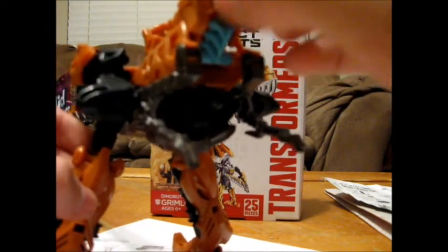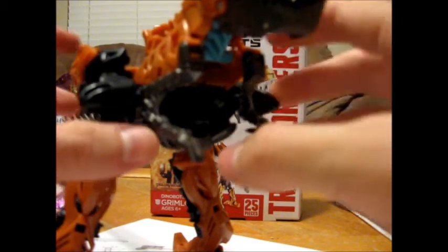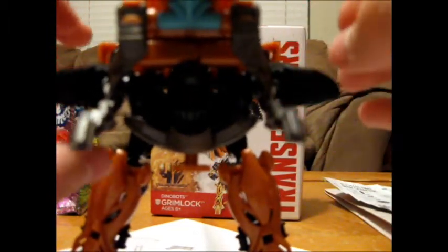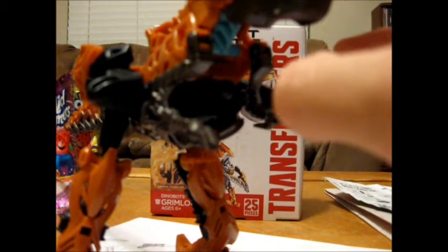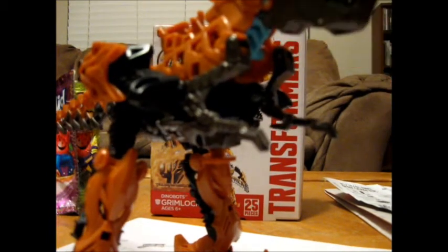I wish I could transform him into robot mode, but I don't want to break him. I got him a few months ago — you might have seen him in that one video, but I decided I should do an actual review of this guy. So there you have it — the Transformers Age of Extinction Constructobots Grimlock.